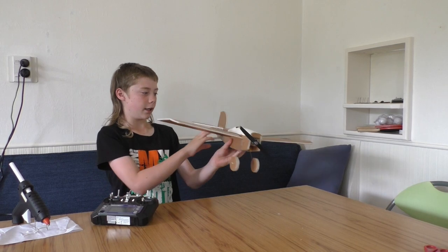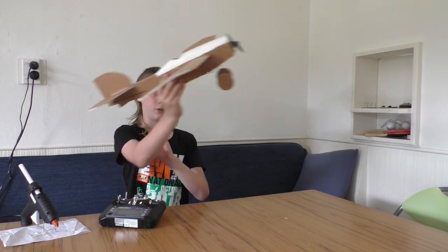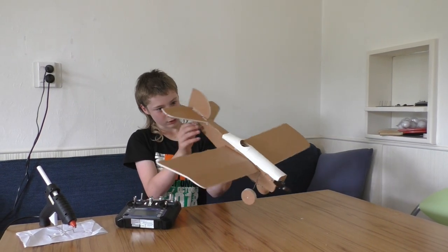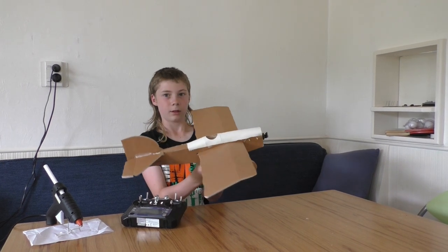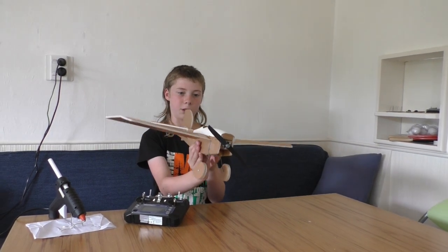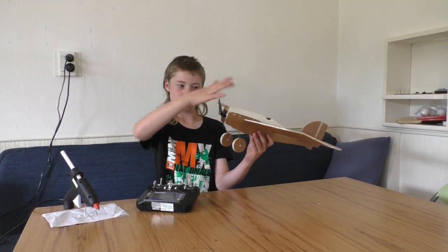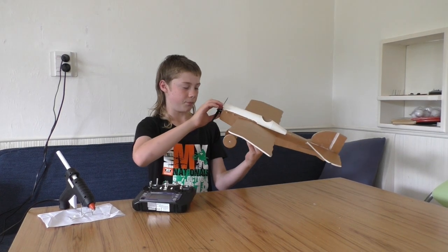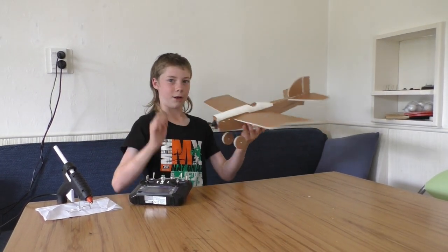Basically it can go up, down, turn, and go forward. What I really like about this plane is it has a really cool design — it reminds me of a World War 1 plane called the Fokker Eindecker. I really like that plane because it was the first monoplane and the first plane to have gear synchronisation, so it could fire through the propeller without destroying it. It's also got a little cockpit so you can put a Lego man or something in there.